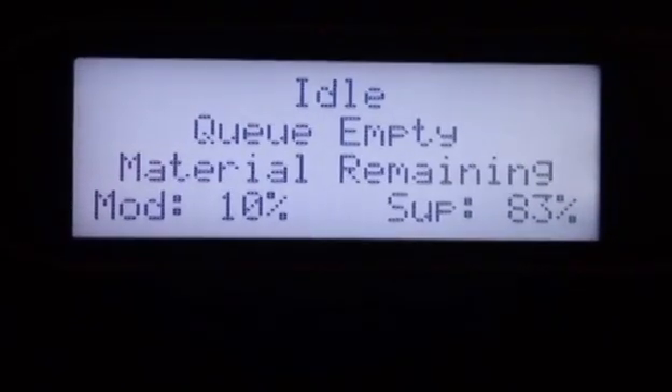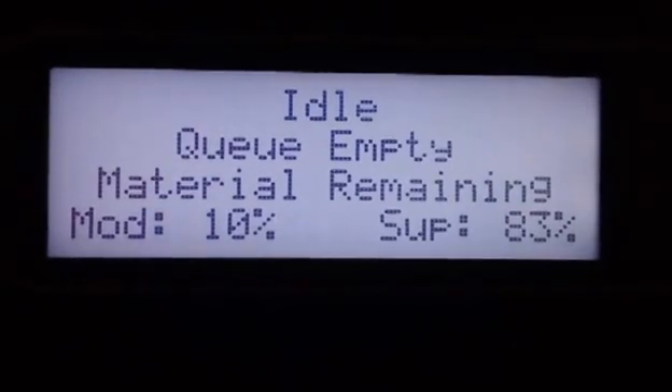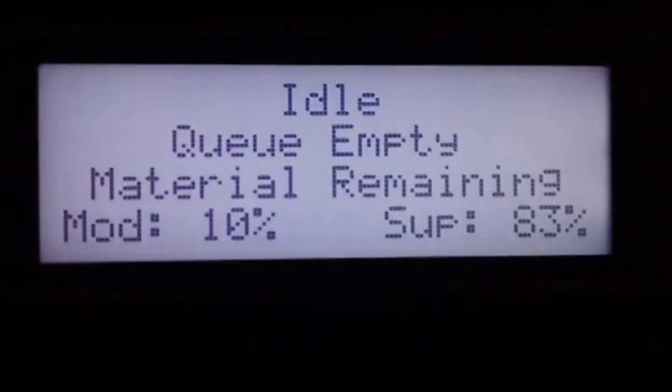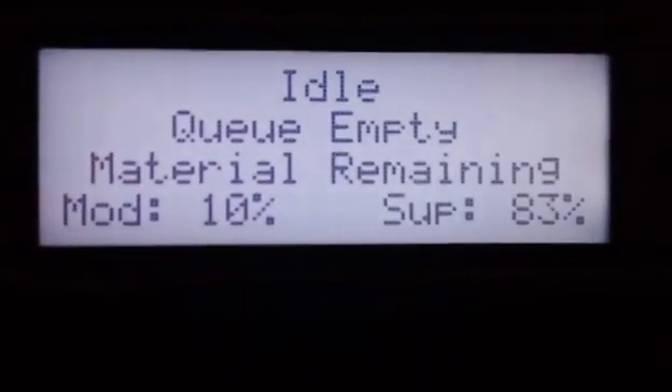The material remaining shows we've got 10% of our modeling material left and 83% of our support material left. If you look in the Dimension software — the Catalyst EX — that'll tell you exactly how much material that is in cubic inches.